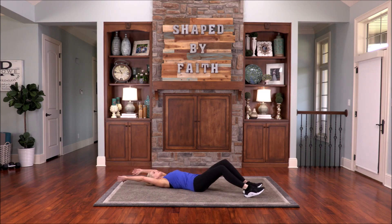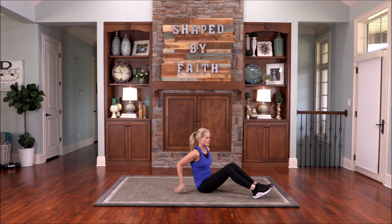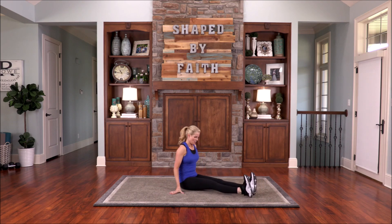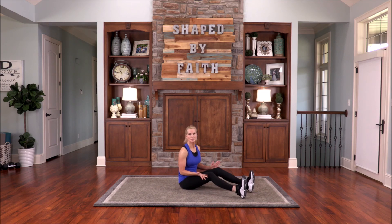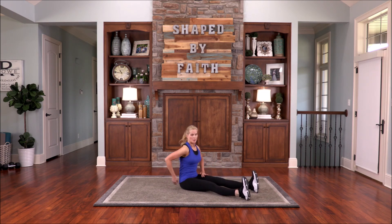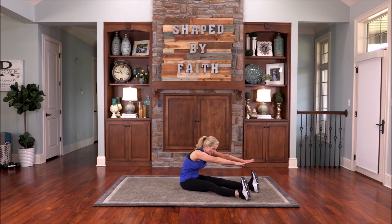Bring your arms back behind you. We're going to go into a roll-up. Arms out. Engage that powerhouse. Roll up. Nice. Sit back. Flex those feet. If you need to bend the knees, go ahead and bend them — your spine will tell you. You'll feel something back there if you need to bend the knees. Arms are extended, feet are flexed. Go ahead and let's roll out. Pull that belly in, head down. Roll back in and hold.